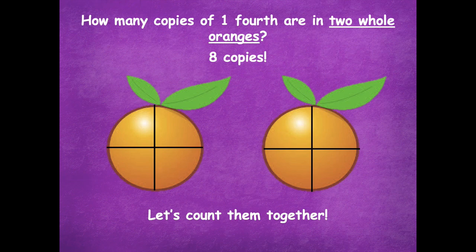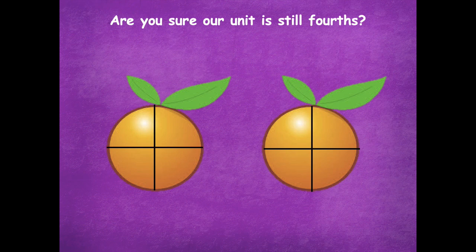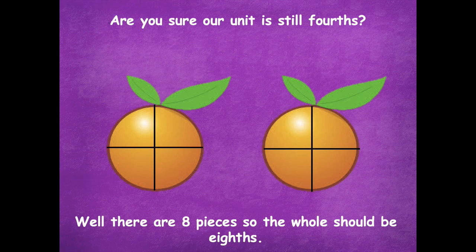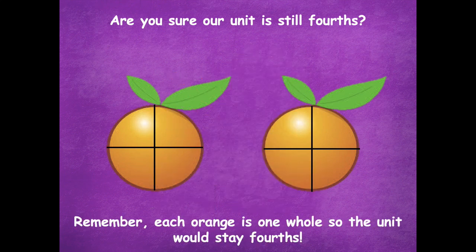Let's count them together: one fourth, two fourths, three fourths, four fourths, five fourths, six fourths, seven fourths, and eight fourths. Are you sure our unit is still fourths? Let's think about that for a minute. Well, there are eight pieces, so the whole should be eighths. Oh, stop! Remember, each orange is one whole, so the unit would stay fourths, because a whole in this example is one orange.